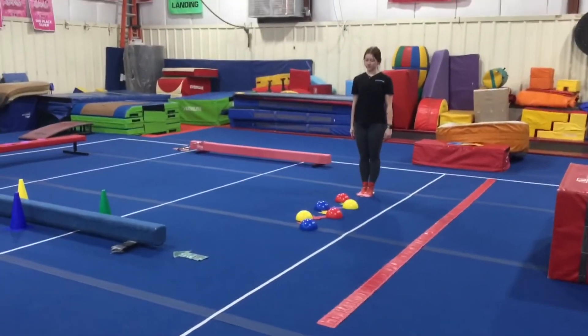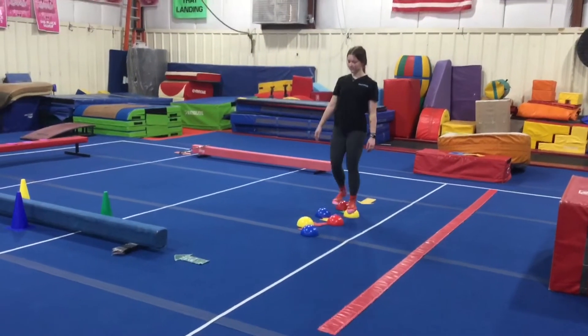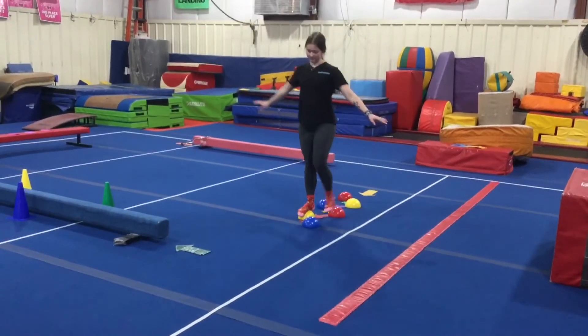Beam stations. Station number one, the students are gonna walk across the balancers in a zigzag — one foot on each one, following the arrow, trying not to fall off.